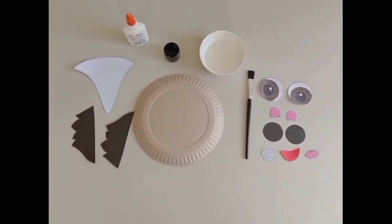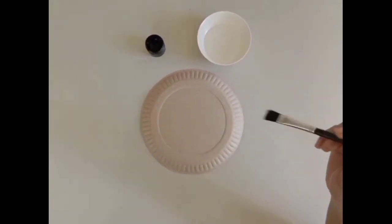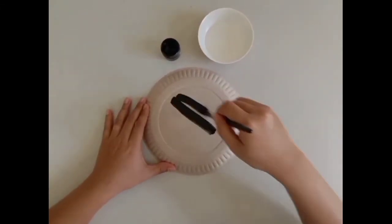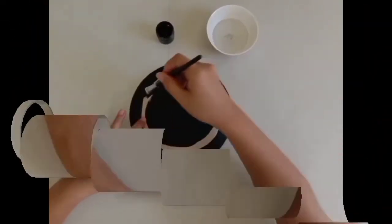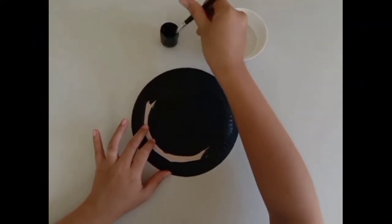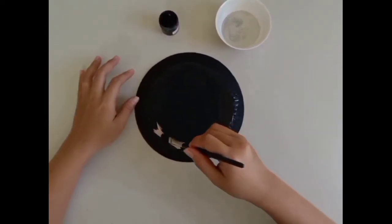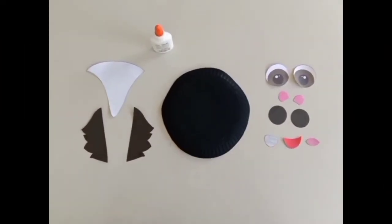Let's begin! First, using the paintbrush, paint the paper plate black. Let it dry completely before moving on. This is the skunk's head.